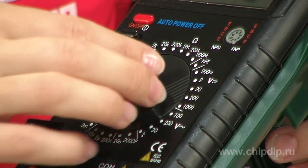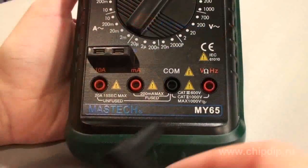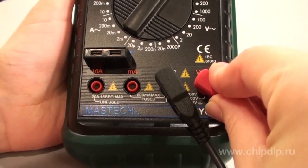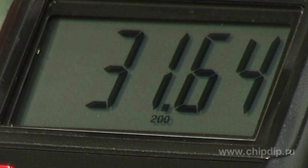Measurement range selection is done manually by setting the selective switch into the desired position. The front panel has input jacks for probes and an additional slot for measuring capacitance. Measurement results are displayed on a large digital LCD display.